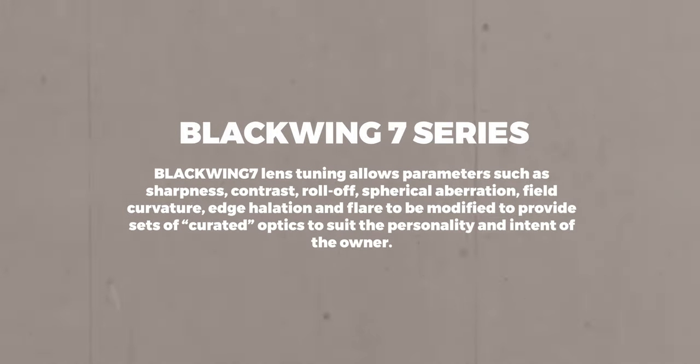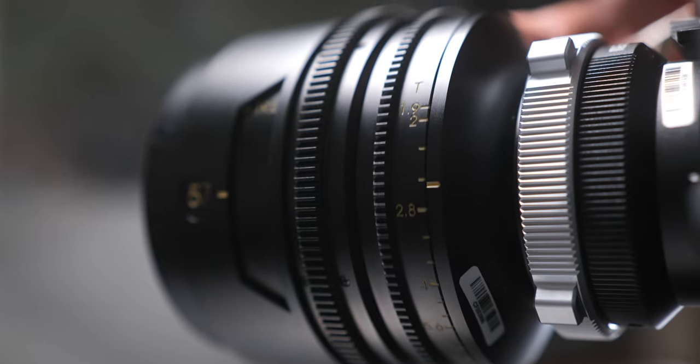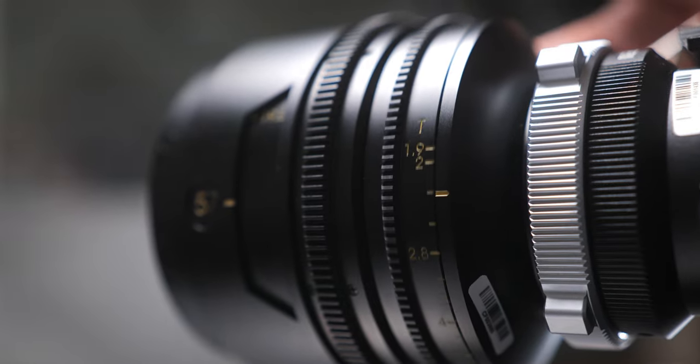The Blackwing 7 series allows parameters such as sharpness, contrast, roll-off, spherical aberration, field curvature, edge halation, and flares to be modified to provide curated optics that suit the personality and intent of the owner. I've never seen a website describe lenses in that format. Sigma makes amazing lenses, and so do DZO Film, Cooke Lenses, Zeiss — but seeing this almost personalized touch is unique. They did a great job on their website, really providing the information you need before purchasing.